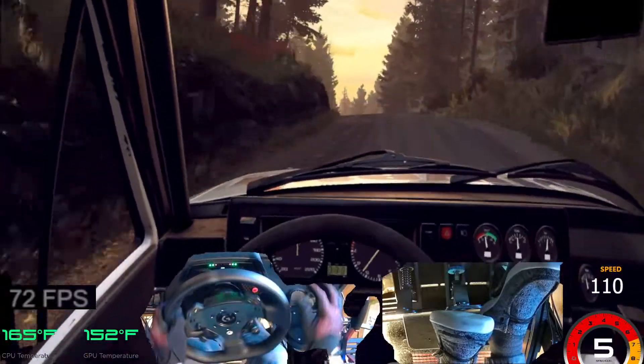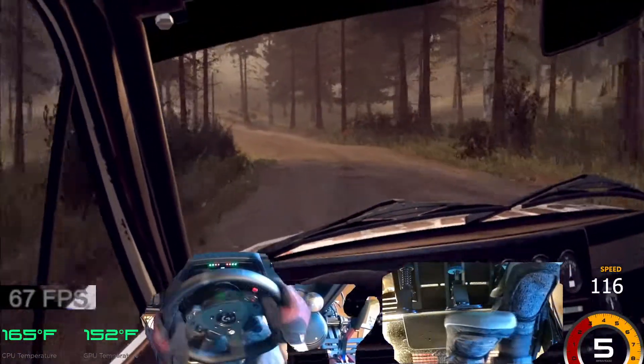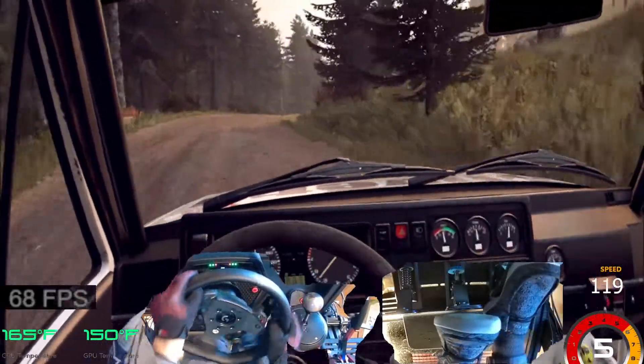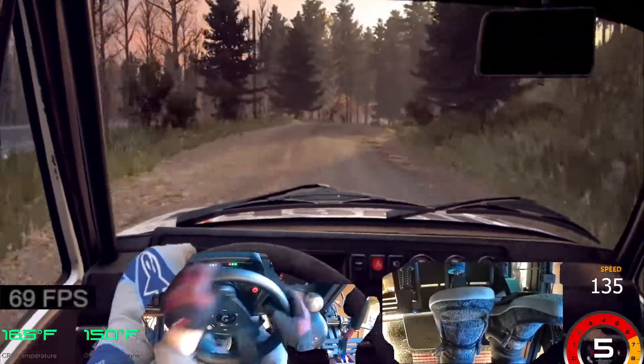Five left of a crest, jump, 50. Six left, tightens five of a dip. And six right of a crest long, into six left. And sudden, three right. Opens of six of a crest, 80.